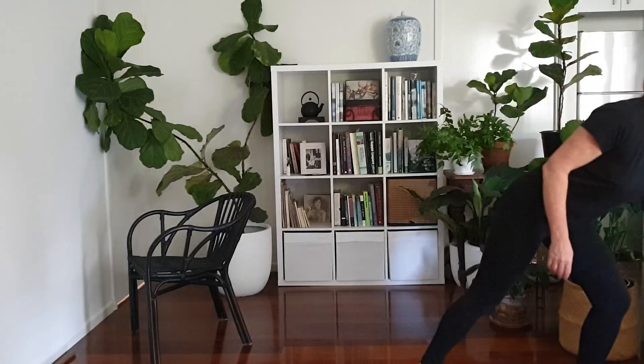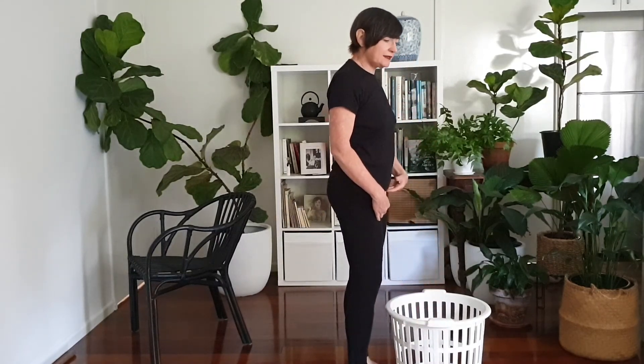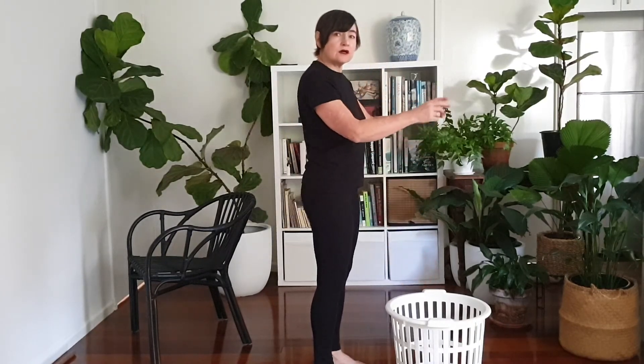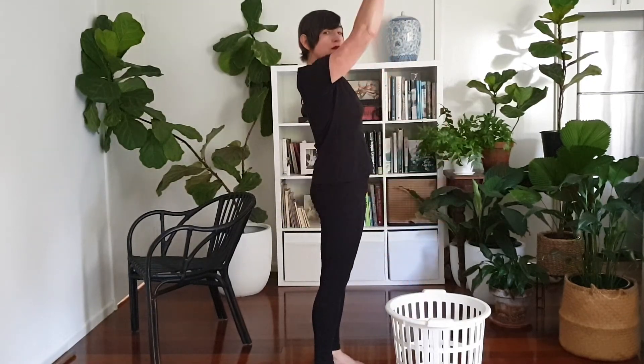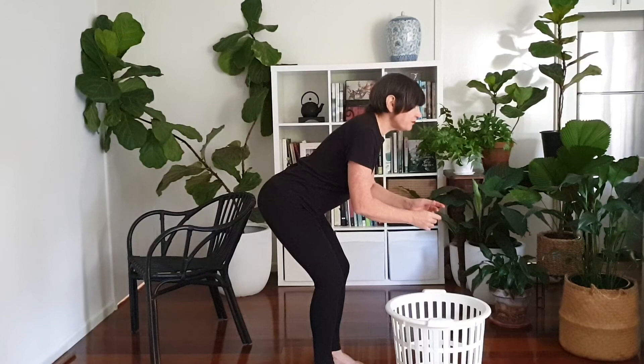The hip hinge pattern should be your go-to movement pattern for many day-to-day activities. Whenever you pick up a child, lift a bag of potting mix, or pick up a laundry basket, you should be using the hip hinge pattern. Not only for lifting a load, but also for low repetitive movements such as unloading a dishwasher or hanging clothes out. We also want to use the hip hinge for static positions, such as bending over the basin to brush your teeth or bending down to smell the roses.